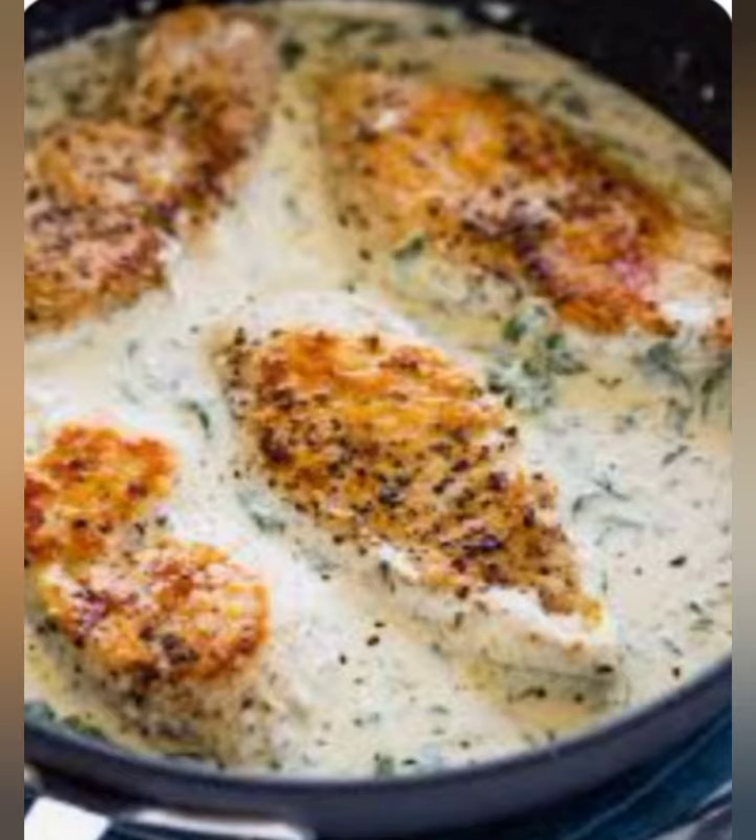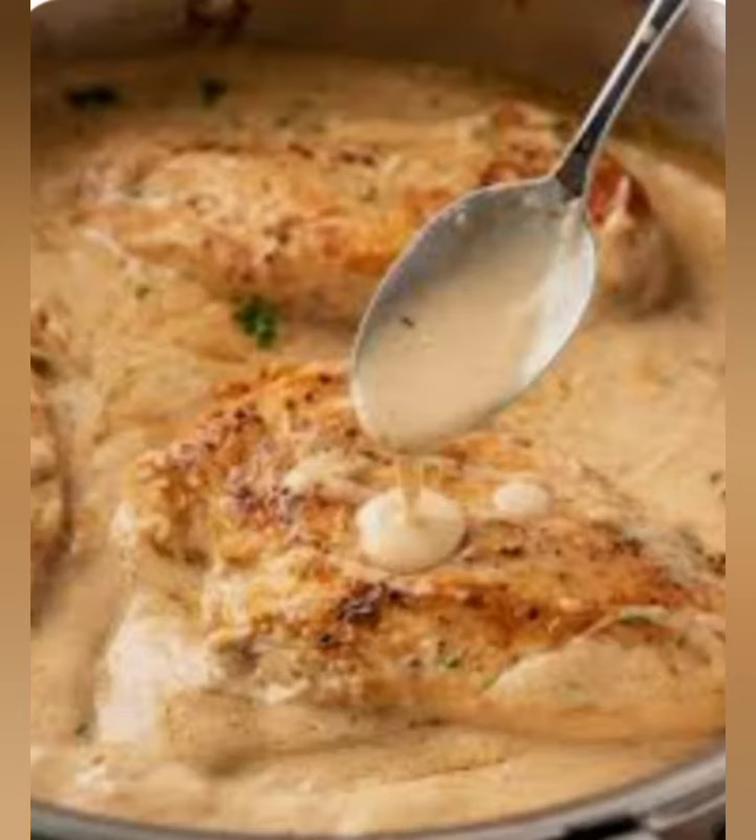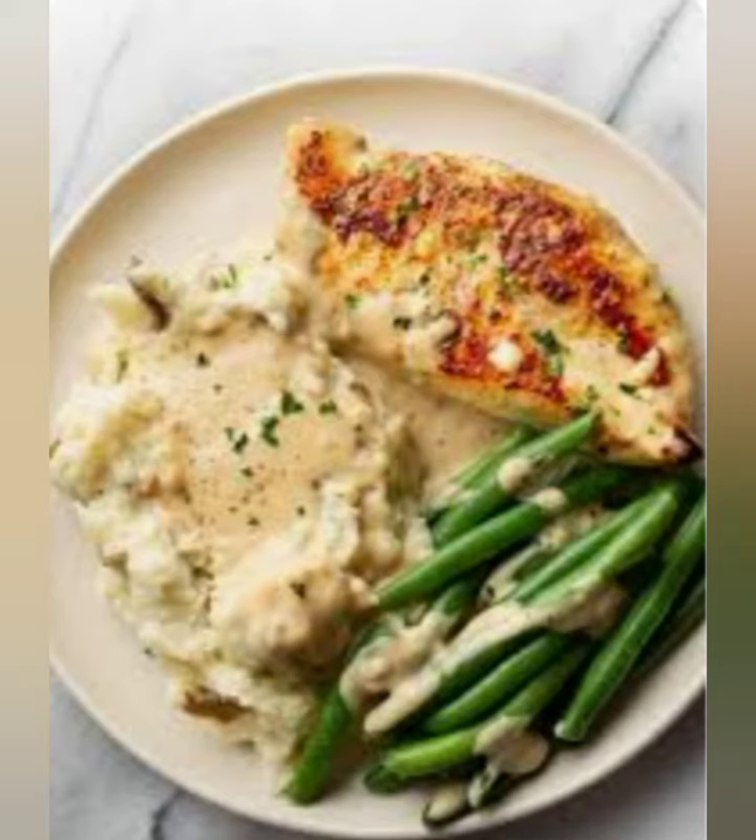Pour in the chicken broth and heavy cream and bring to a simmer. Stir in the grated parmesan cheese until melted and smooth. Pour the sauce over the chicken breasts in the baking dish.